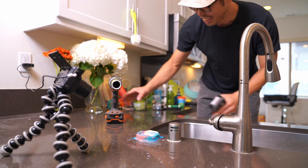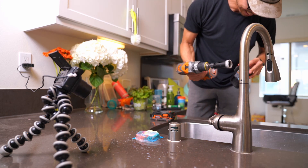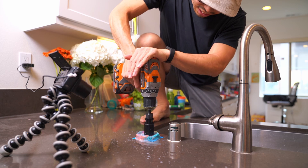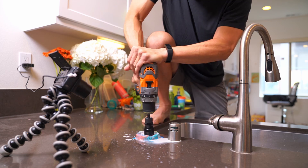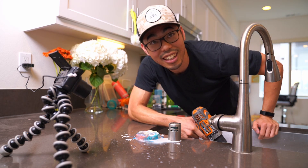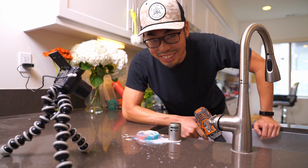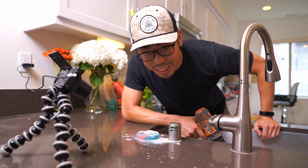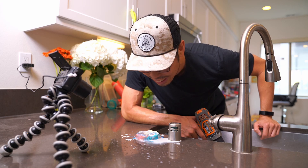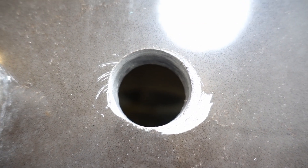It's harder than I thought. It might be better to get a professional. Do not do this at home. It's definitely harder than I thought. It looks like the hole is really good, I guess. I might have scratched up the surface, so let's take a look. It's a very ugly hole. Not very happy with this. Hopefully the faucet will cover up most of it, but we'll see.